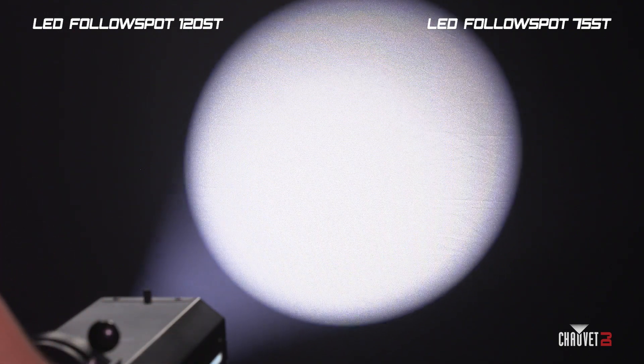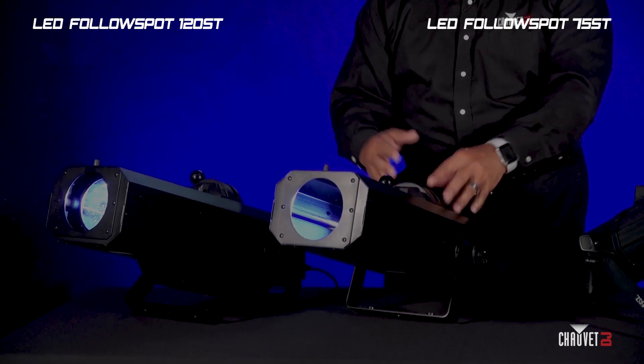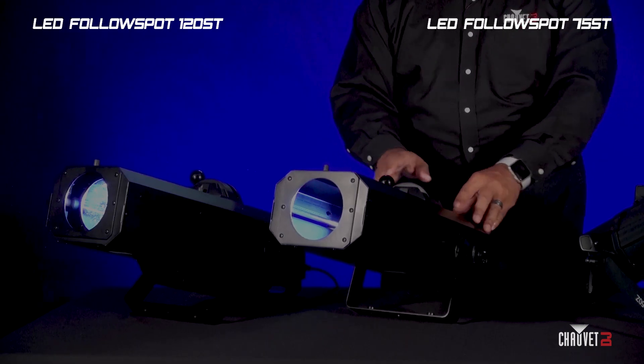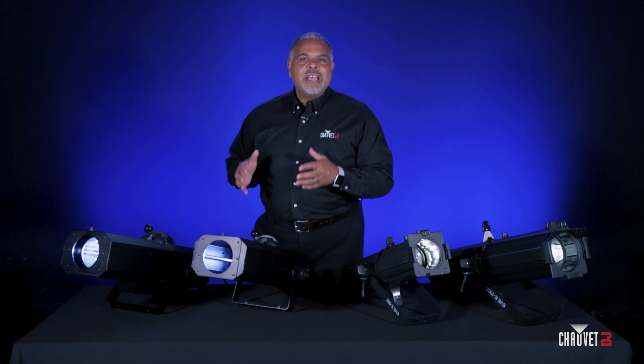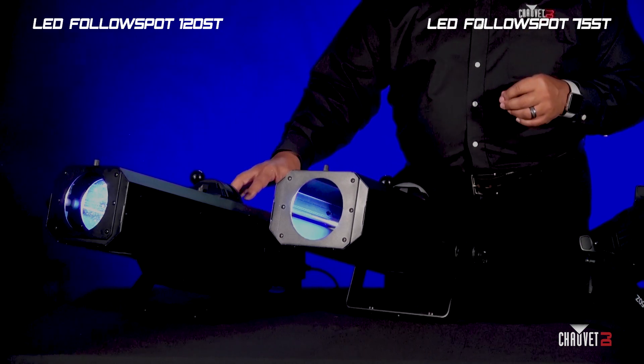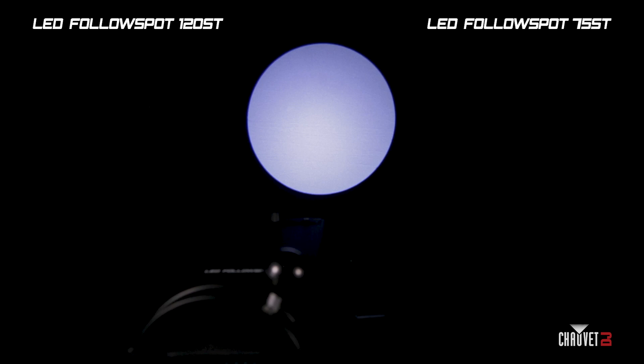The 75 ST is a 75-watt version of that follow spot with the same features. The 75 ST is also MET certified, so it's great for installation purposes as well. These follow spots are portable, powerful, and versatile. The Follow Spot 120 ST has CTO built into the color wheel, which must be triggered using the rear buttons or DMX to lower the color temperature of the light to match your environment — a very powerful built-in feature.